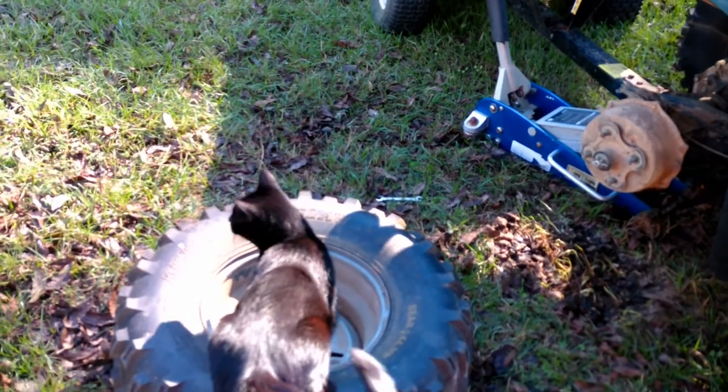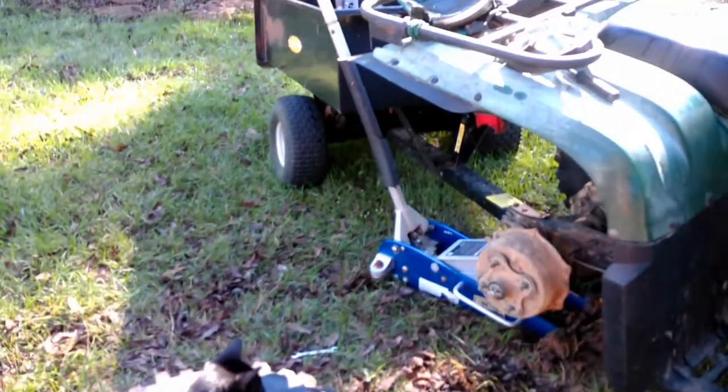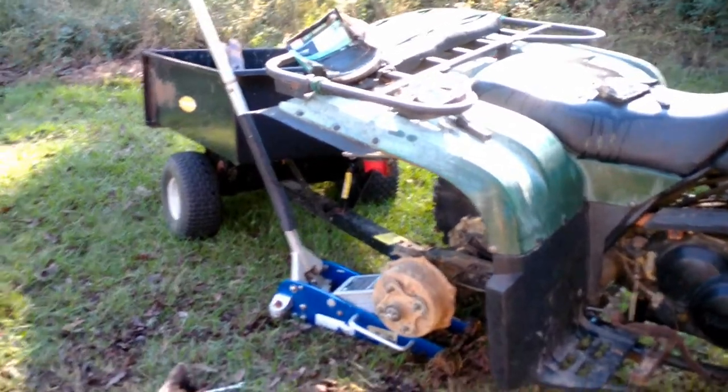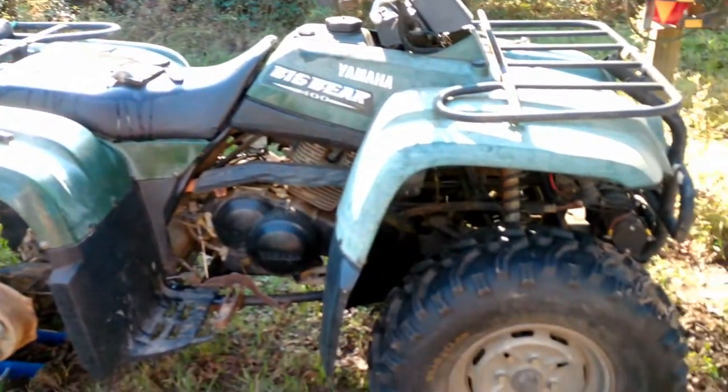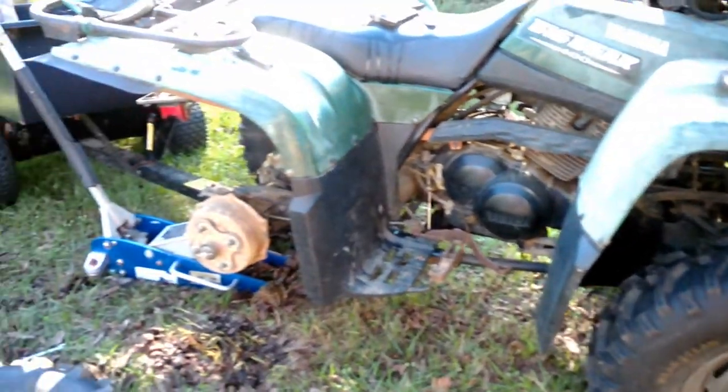Brakes really weren't that important when I was younger, but now that I am older and have some health problems, it is quite important that I have some decent brakes on my 4-Wheeler.